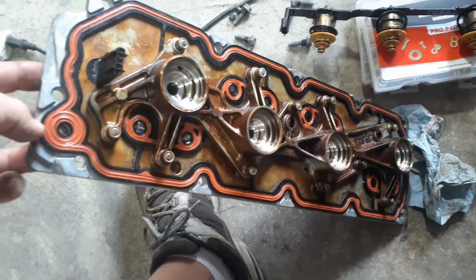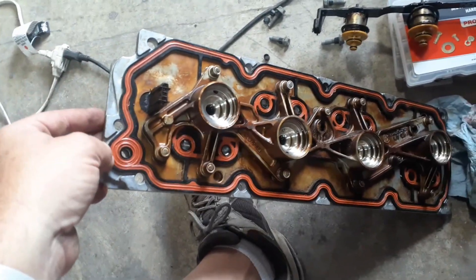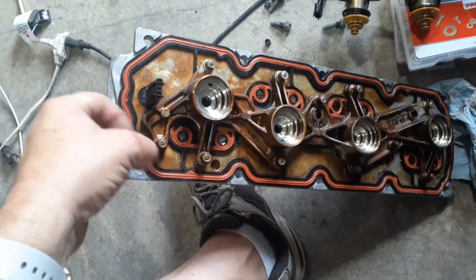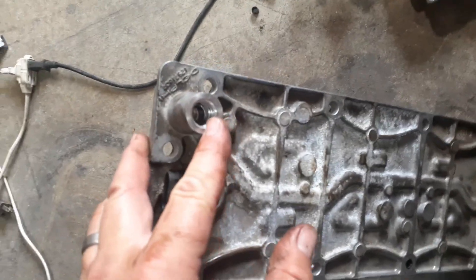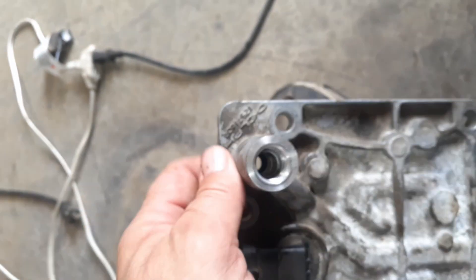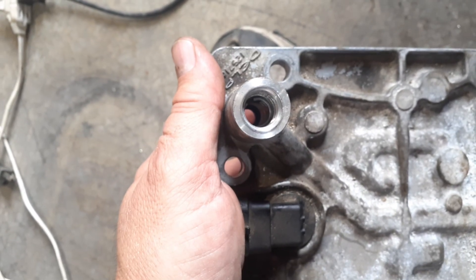Another thing that a gentleman on YouTube who did this delete while retaining the valley cover does is he sticks a sleeve in this hole, because there's a passageway from here where your oil pressure sensor is — there's a passageway from here to here. You can see this passage right here, and it feeds all these solenoids. There's a hole in the side of this tower, and what I've done — according to his suggestion — is install a piece of sleeve in there. It's split, and it's a three-eighths steel sleeve.